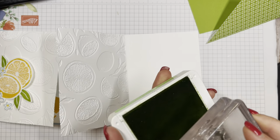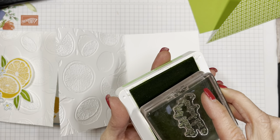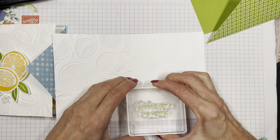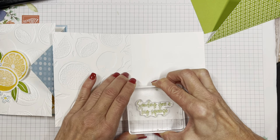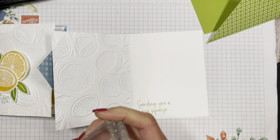I'm going to ink this up with the Granny Apple Green — really fun font there. I'm going to keep it close to the fold line so I have room to put my lemons in there. One, two, three. There we go.